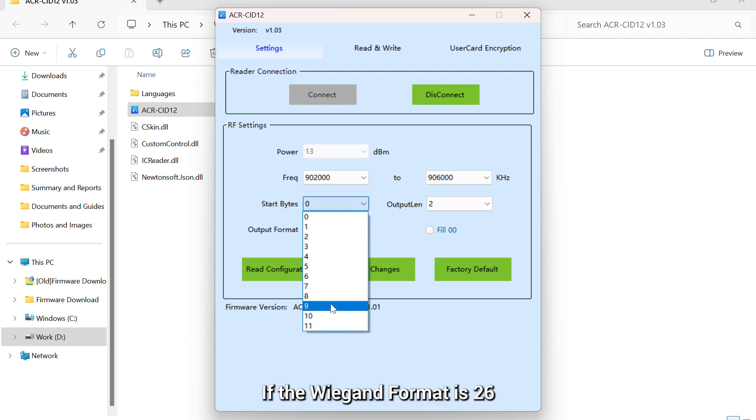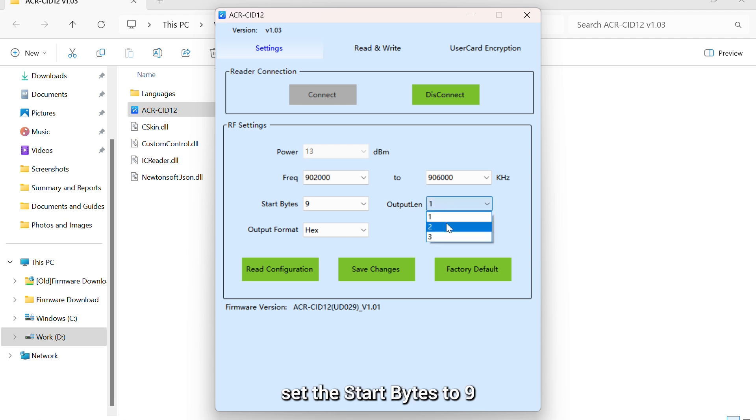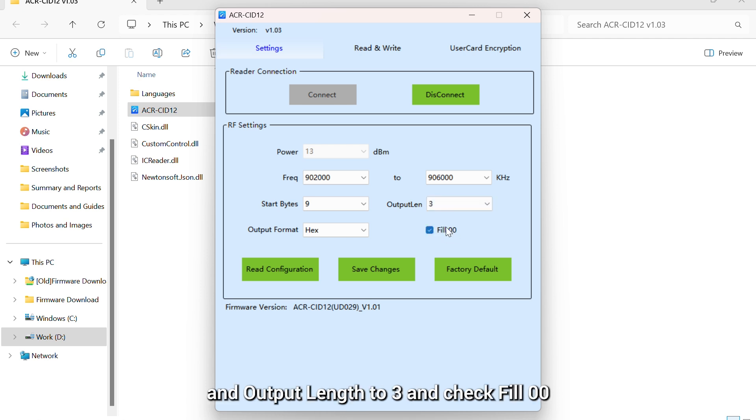If the Wiegand format is 26, set the start bytes to 9, output length to 3, and check view 00. In this case, the door panel can identify the card code the same as the card reader can read. If the Wiegand format is 34, set them to 0 and 4 and do not check view 00. If it is 58, set them to 0 and 7 and do not check view 00. Click Save Changes.